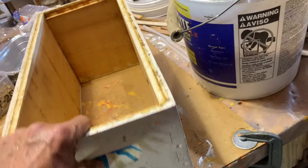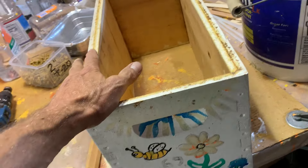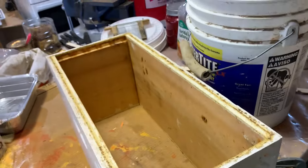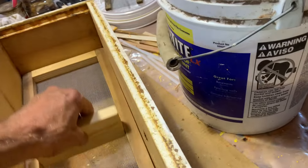Essentially, this is a box that you can use year-round. Summer, you've got brood in it with comb. Winter, you drop in your screen board and it sits on the nails — sitting on those four nails.